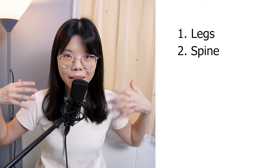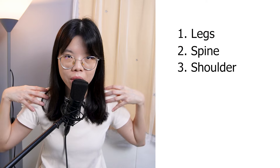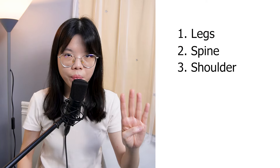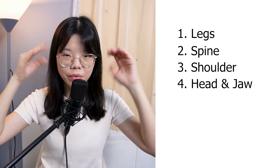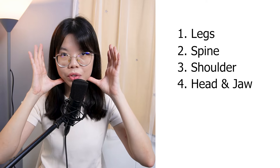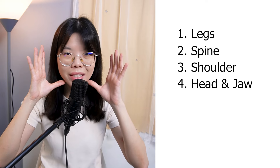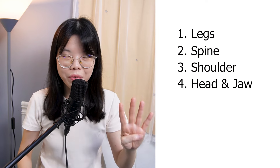Number one: sit cross-legged. Number two: sit straight up and lengthen your spine. Number three: stretch your shoulders backward a bit so you can open up your chest. Number four: head facing forward, or you may tilt down a little bit at 45 degrees. I also ask you to lock your jaw, because if you don't, your head will start moving around during the session.